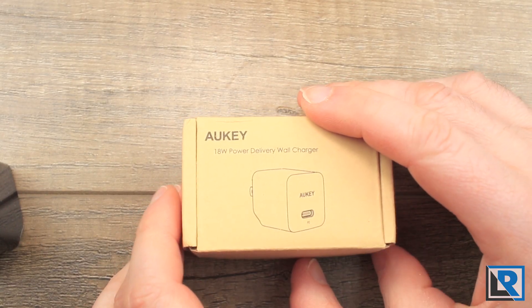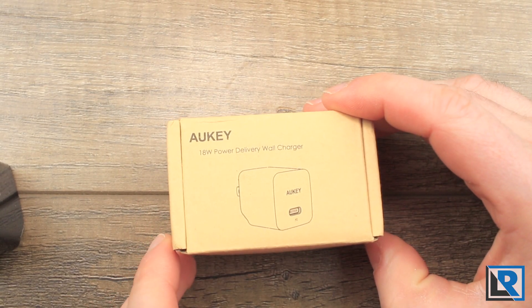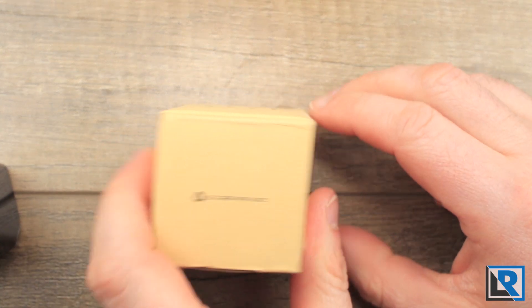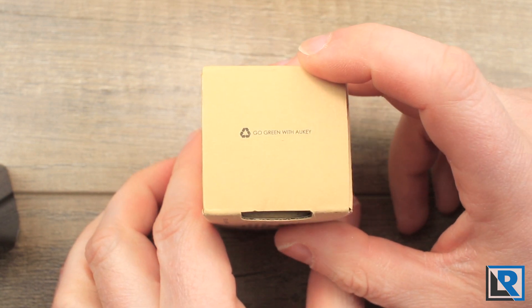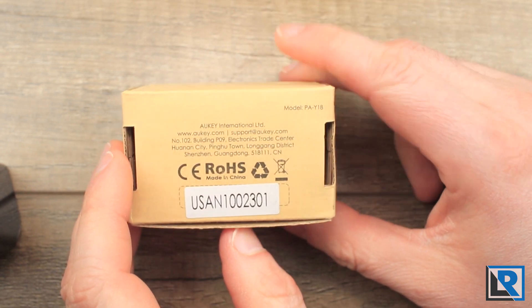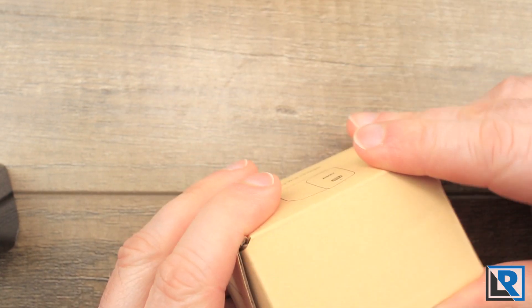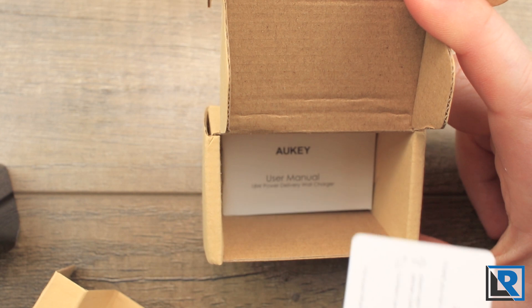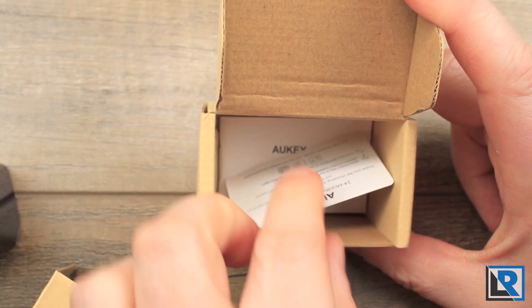Packaging on this thing is very minimal. It's just a little cardboard box with a picture of the charger on top. It says what color it is, and on the back there's their address and a serial number. Inside, the charger sits there along with a little user manual and a 24-month warranty card.